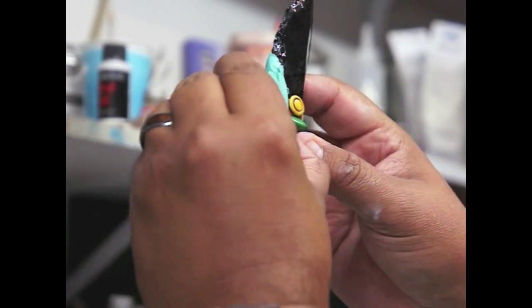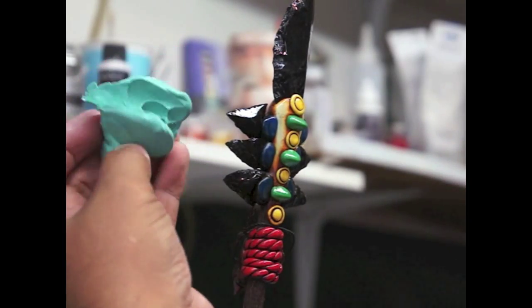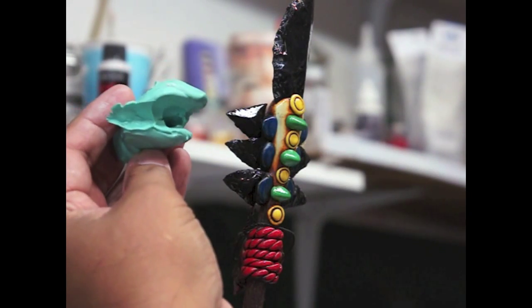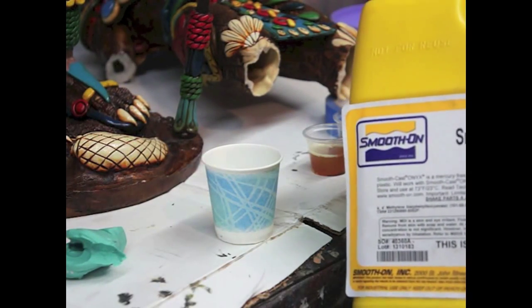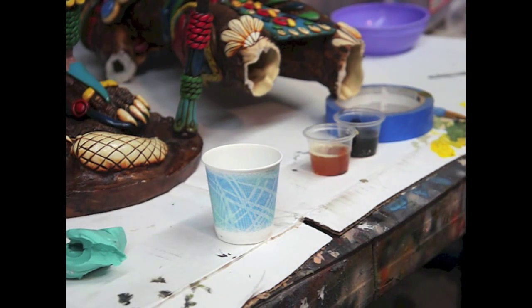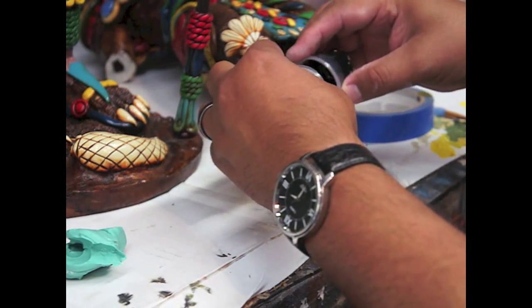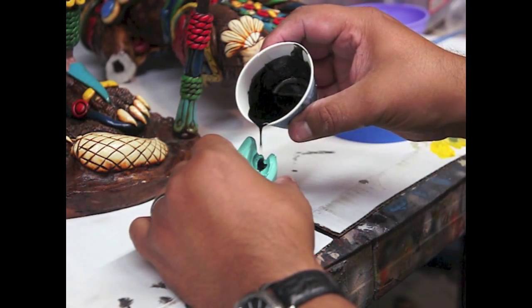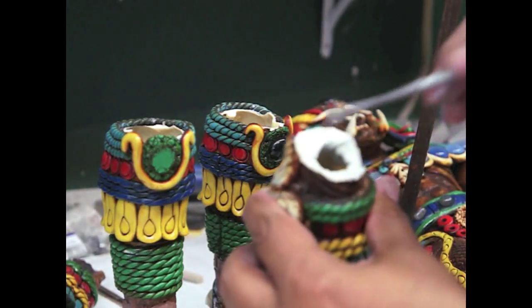This is dry — ya se secó. Let's take this guy off. Oh, that came out easy. So we'll mix up some black resin and put it in there — vamos a mezclar esta resina negra y ponerlo allá adentro. We're doing equal amounts. This one I'm using Smooth Cast Onyx — una resina negra, metales iguales. As you can see, this is now nice and hard — ya está duro.